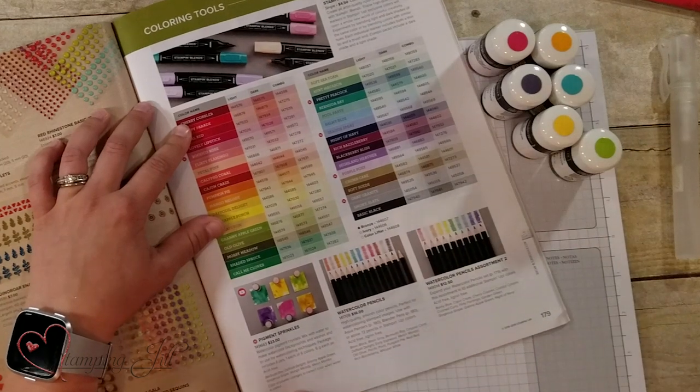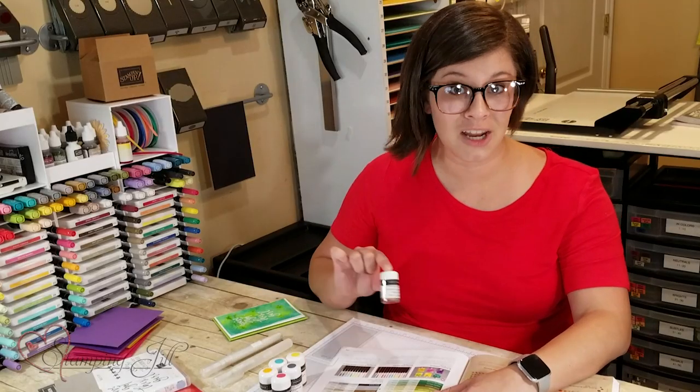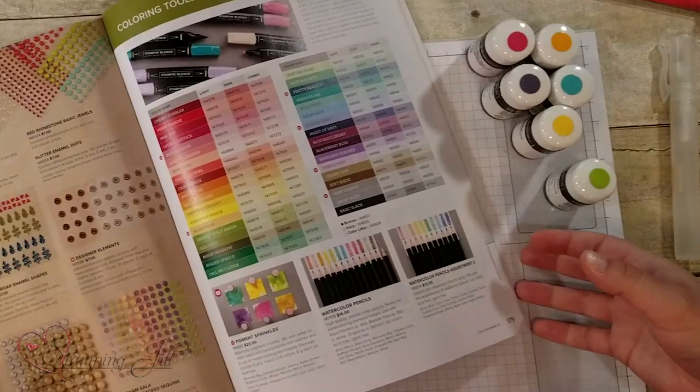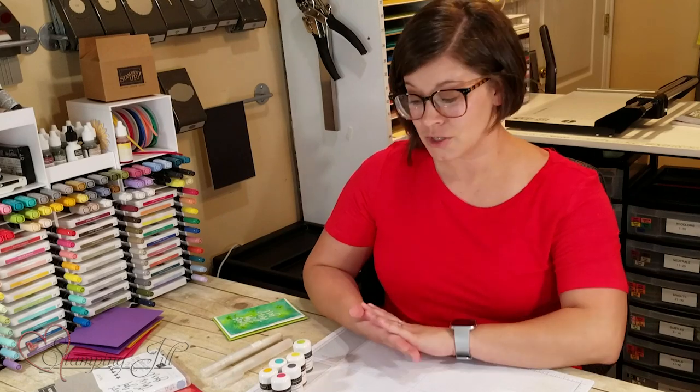It's on page 179 in the catalog and it's $23 for six little containers of the sprinkles, which will last you forever. I want to show you what the colors look like and some projects that I've made using the colors, some different techniques with them. I love this product and I think it adds such a fun texture and variety to your cards. So let me show you.